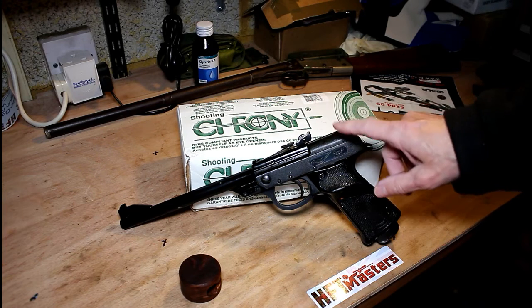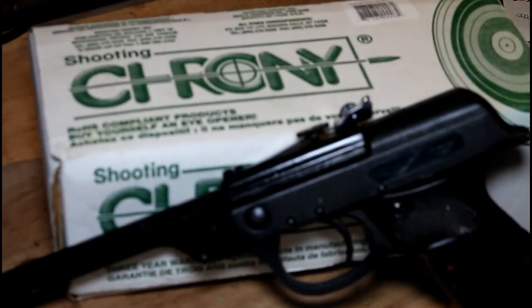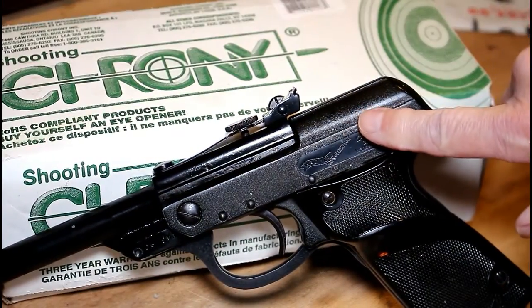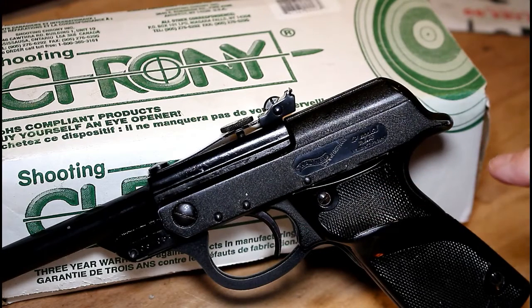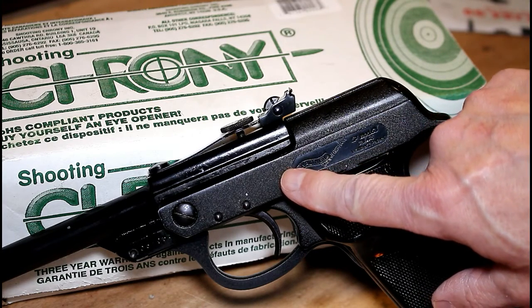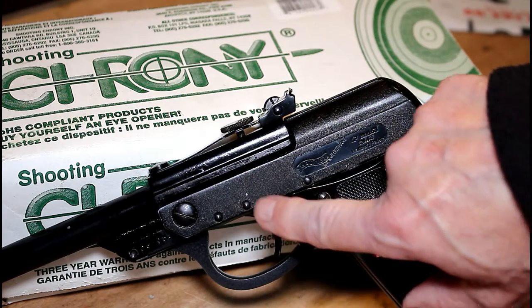The second variant, which is what this gun is, had a crinkle finish — you can probably see that on the gun. If I zoom in a little bit you can see the crinkle finish. The barrel retained its shiny appearance as well. The second variant also had the adjustable trigger eliminated from the mechanism, so I guess the first variant had a trigger adjustment screw of some sort.